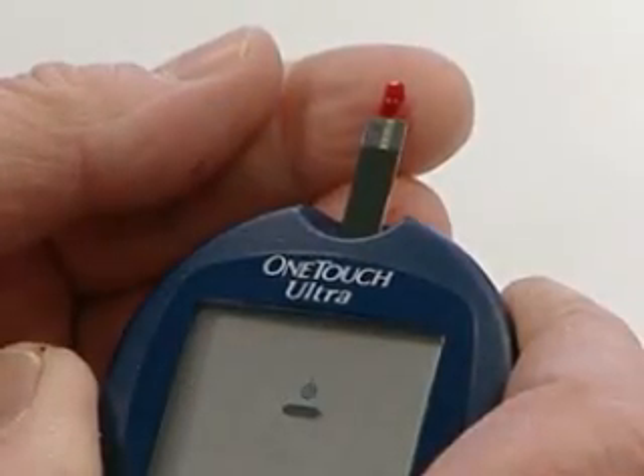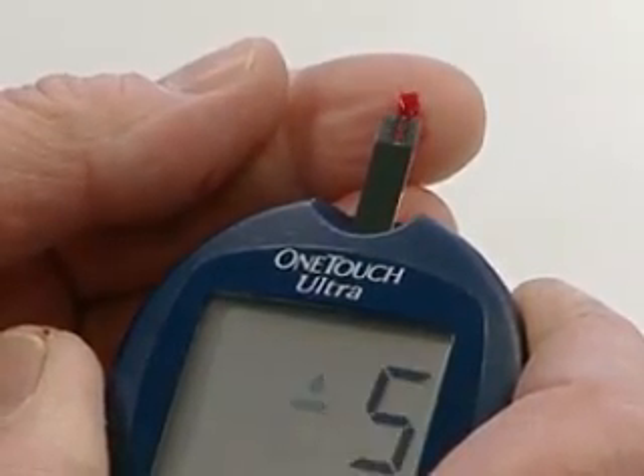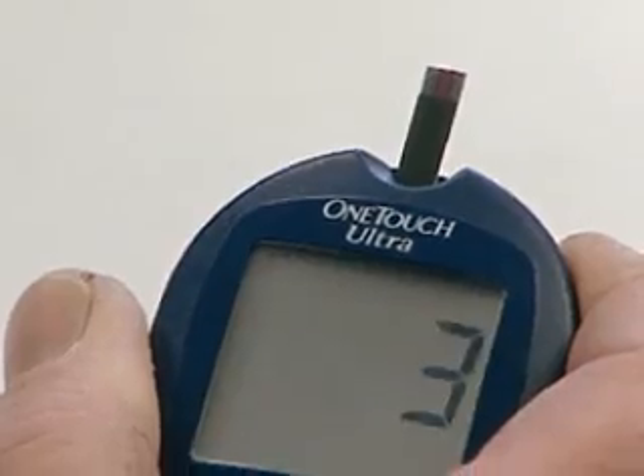Finally, if your meter gives a normal reading but you still suspect your glucose is too low or too high, contact your doctor immediately. Go to our website for more tips on glucose meters.